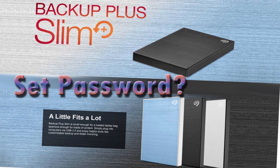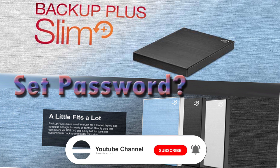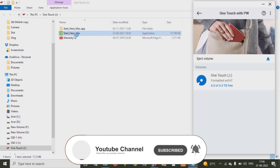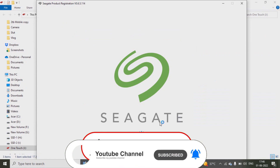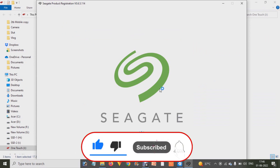First of all, requesting you to like the video and subscribe to the channel to get more videos like this. Now, first of all, you have to attach your USB external hard disk to your computer.